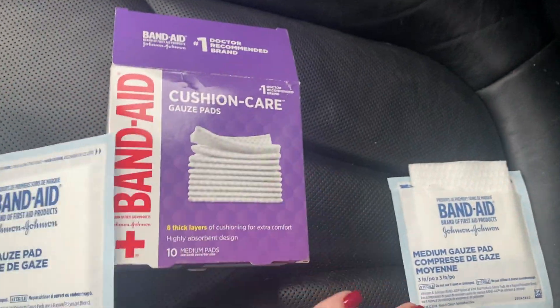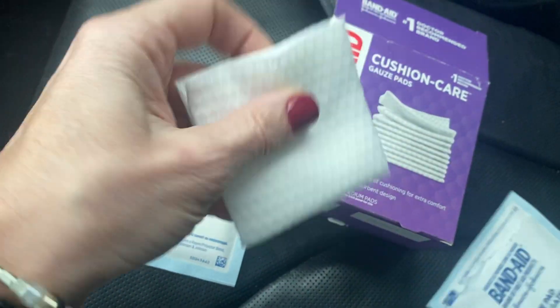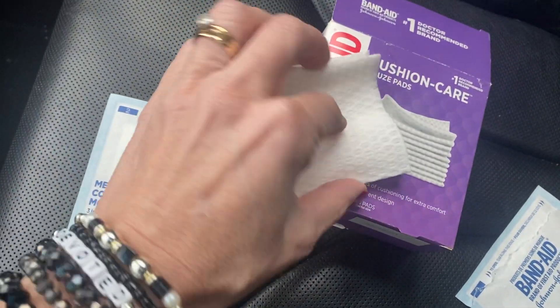Once you open it, this is what the gauze pad looks like on the inside. I've already torn it open, and it's really nice and thick — it's folded here in the middle.